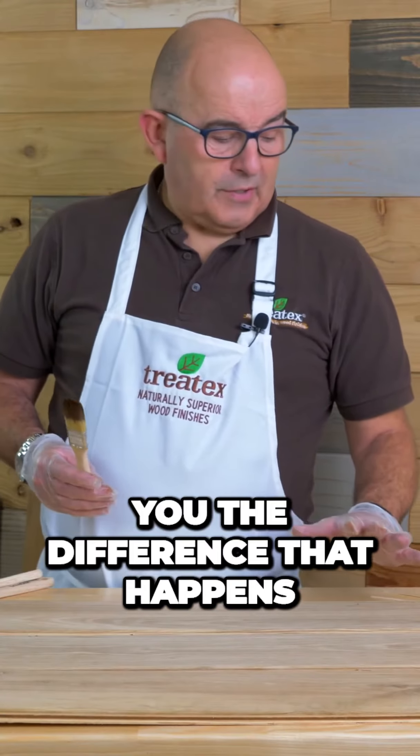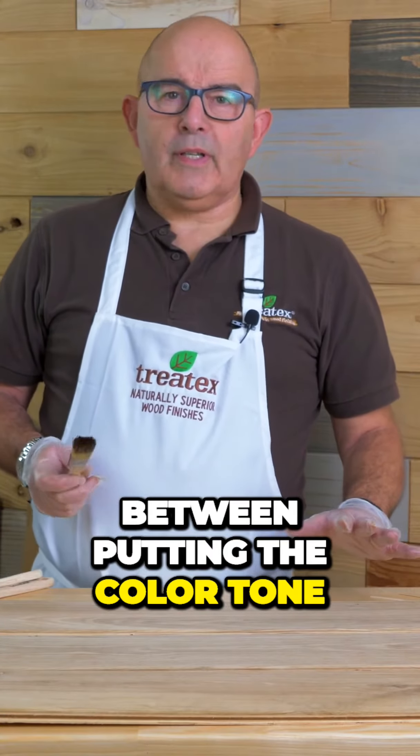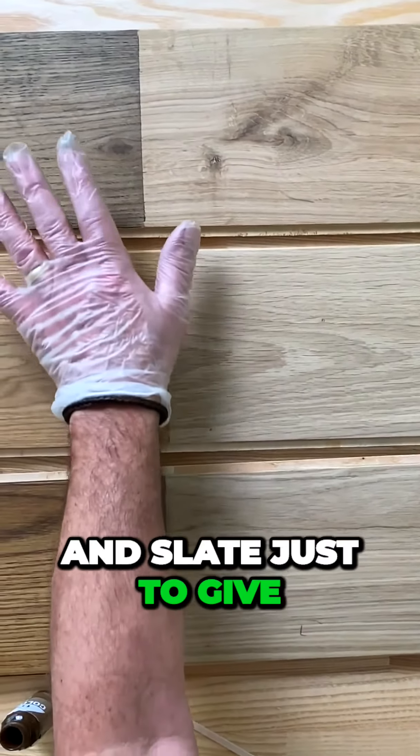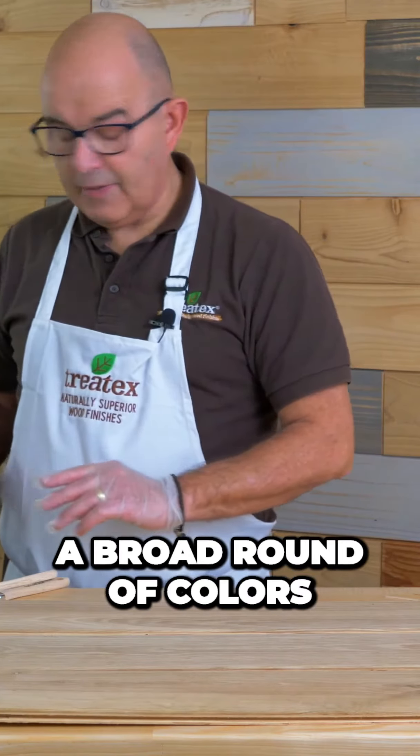I want to show you the difference that happens between putting the Color Tone Ultra on and putting the clear on top. On this end of the sample I've got dark oak, light oak and slate, just to give a broad band of colors.